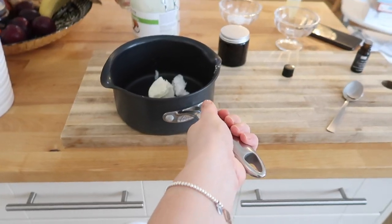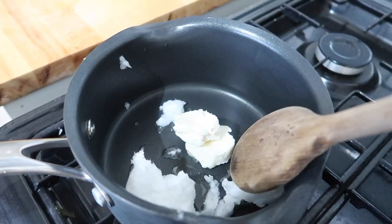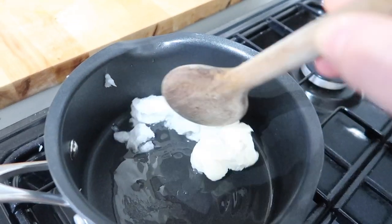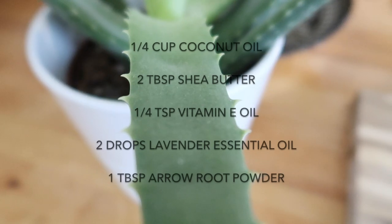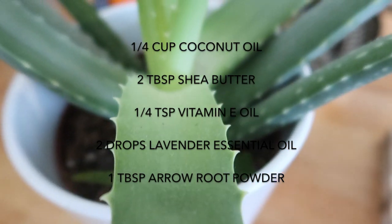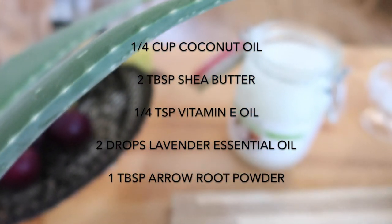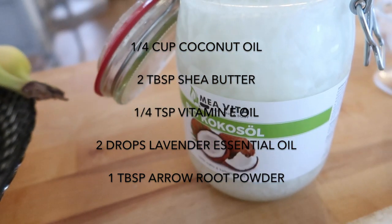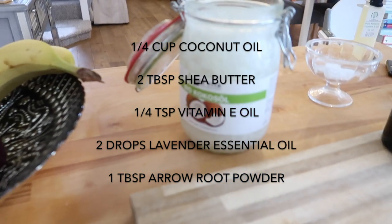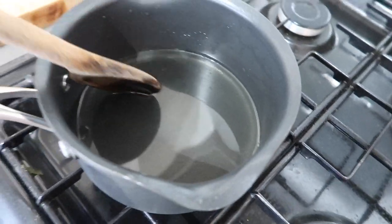Just be careful that you don't overdo it with the essential oil — it can be quite potent. I've put on a really gentle low heat and I'm just going to continuously stir until everything is melted in, just nice and gradually letting it melt. As you can see, it's all melted now, so I'm going to turn this off the heat.